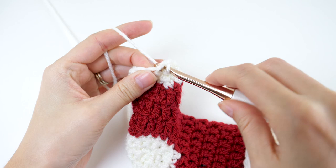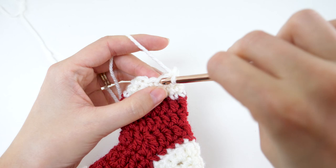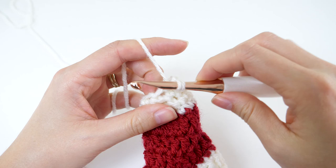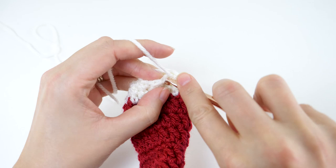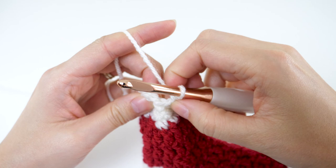For round 4 of the toe, chain 1 and single crochet in the same stitch. Here's the repeat for this round — single crochet 2 together, then single crochet in the next stitch. Repeat that to the last 2 stitches, and single crochet those last 2 together. Join with a slip stitch to your first single crochet.